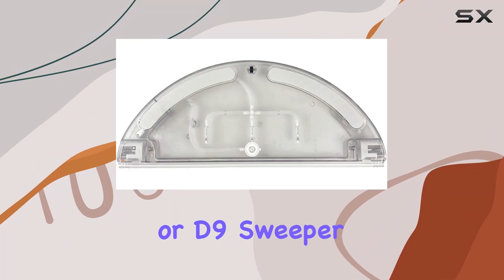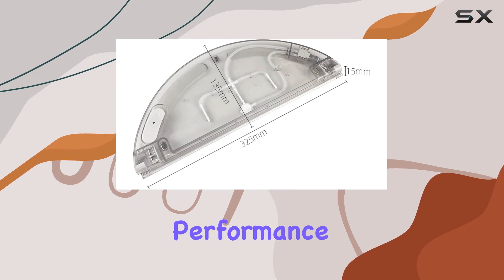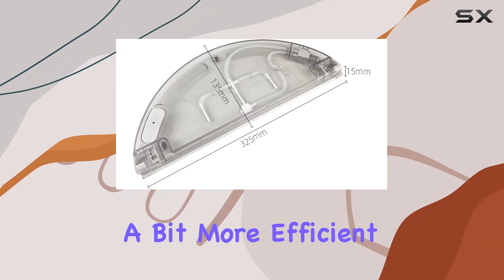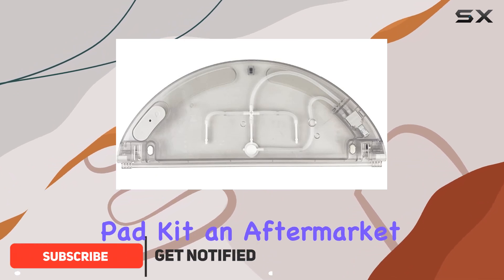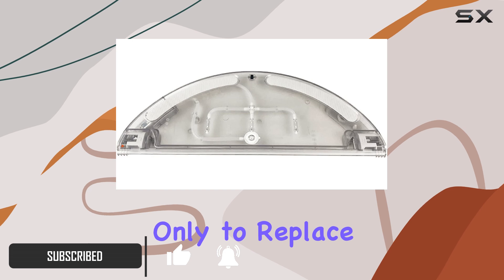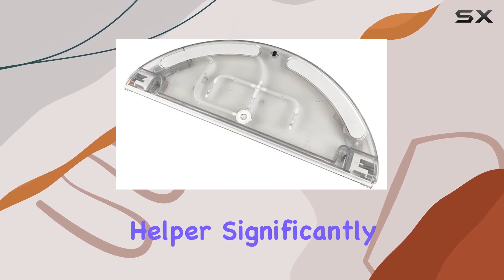If you own a Dream L10 Pro or D9 Sweeper robot, you may have encountered moments where you wish the performance of its water tank was just a bit more efficient or reliable. Enter the Lichefit Water Tank Mop Pad Kit, an aftermarket accessory that promises not only to replace worn-out parts but to enhance the cleaning capabilities of your robotic helper significantly.